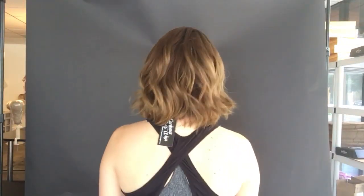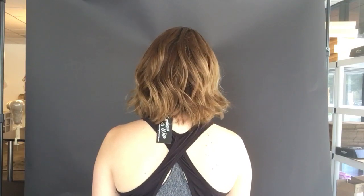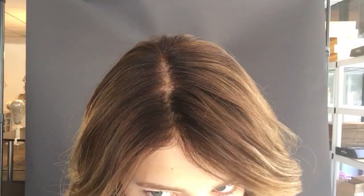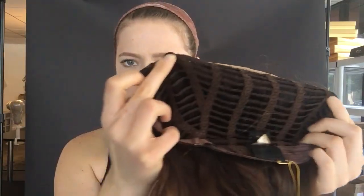Here's another look at the back. There's the top of the inside and here's the open wefting. I'll flip it a little bit. Here's the open wefting in the back.